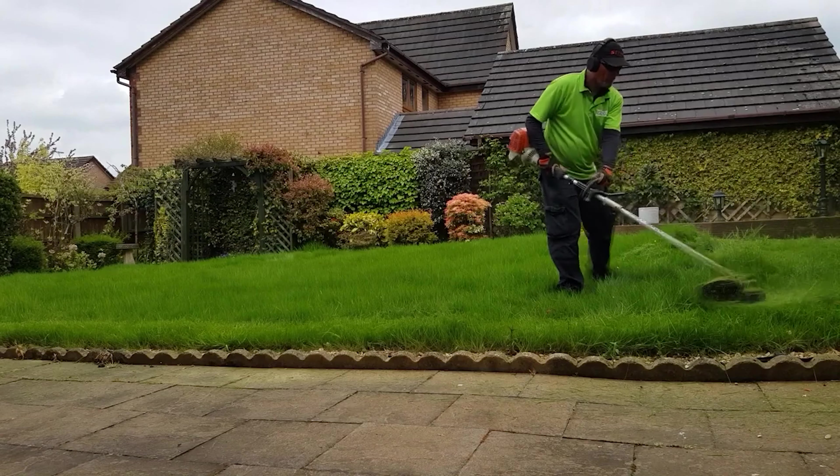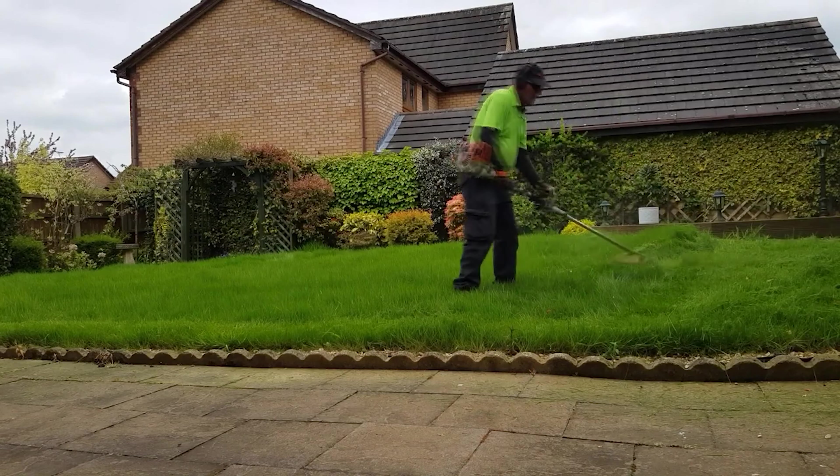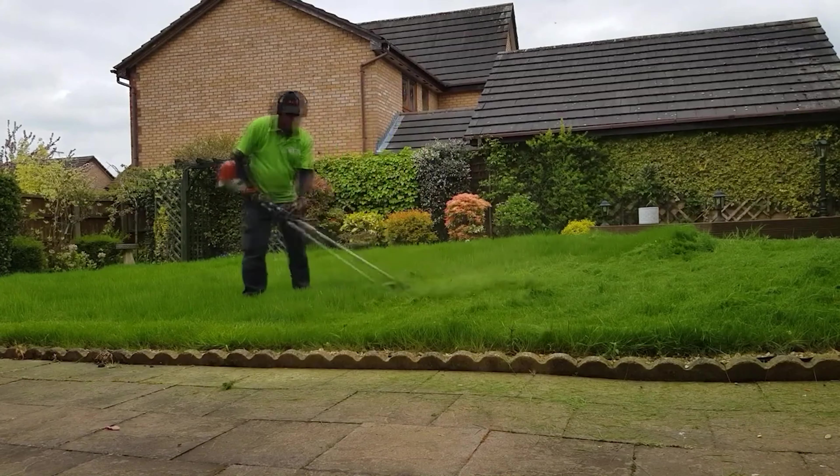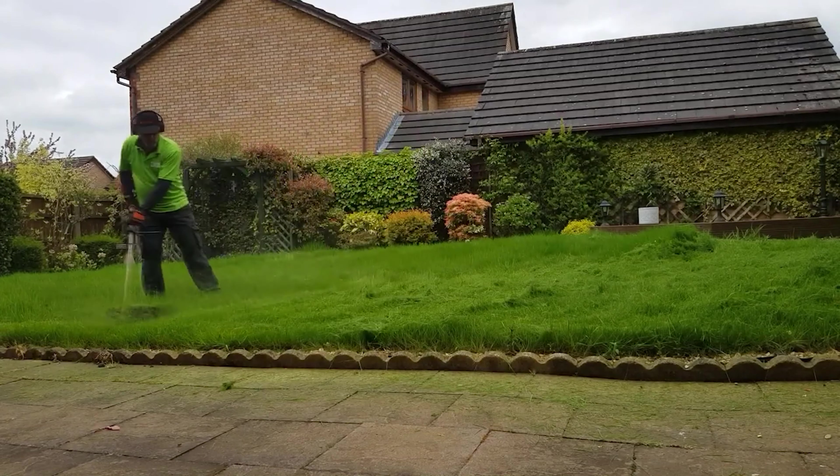I would not normally do this with short grass — stream it — because you don't stream short grass. You use a lawnmower. You need a lawnmower.